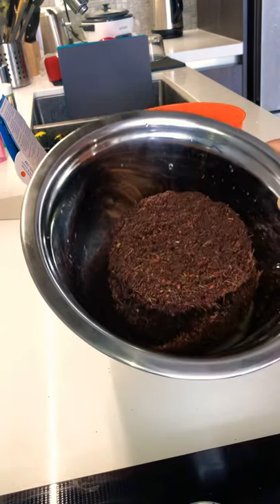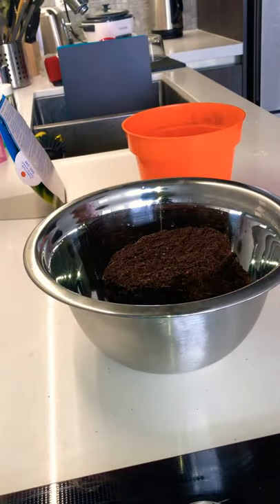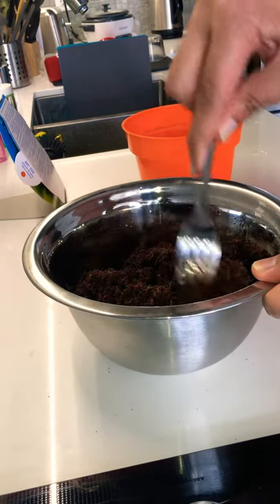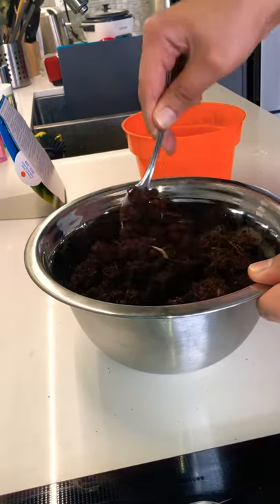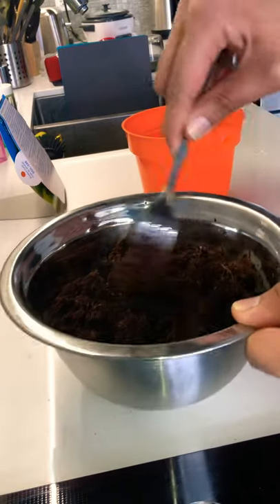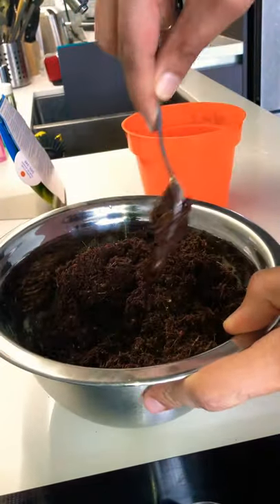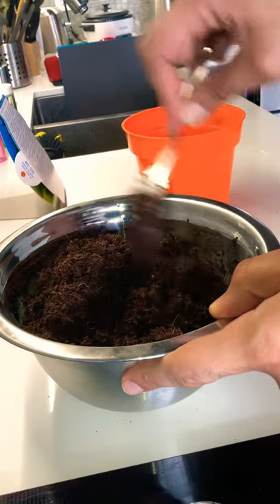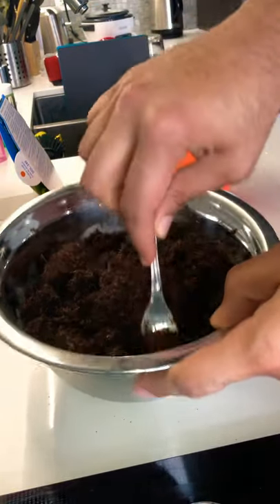That absorbed very, very quickly while I was reading the instructions! So we're going to continue and loosen it up with a fork. Here's a fork — that absorbed very very quickly. I'm going to mix this up; as you can see it's nicely absorbed. I'm going to break it down and spread it as much as possible, nice and easy.